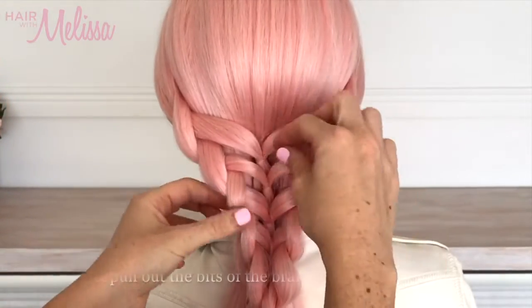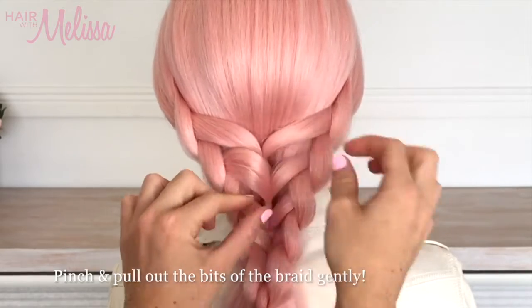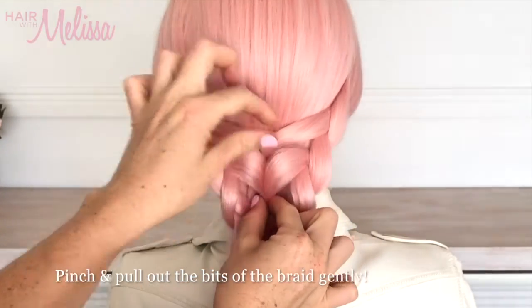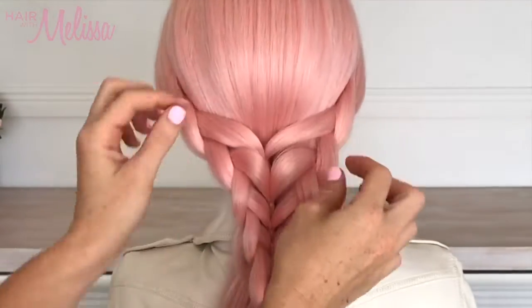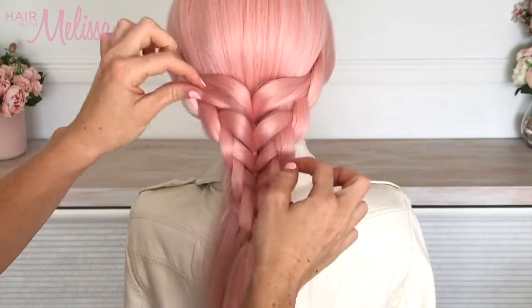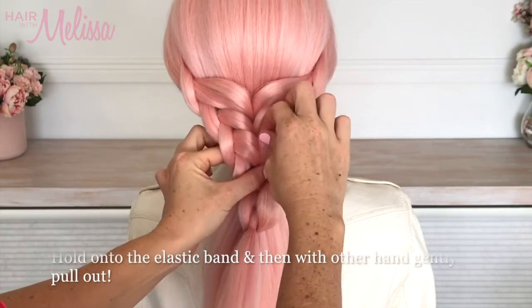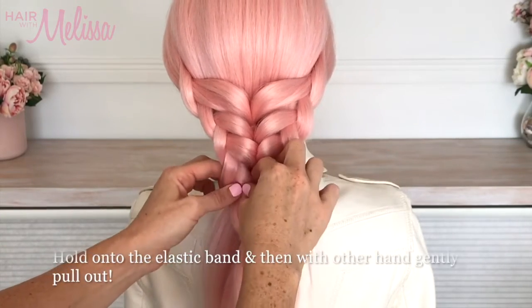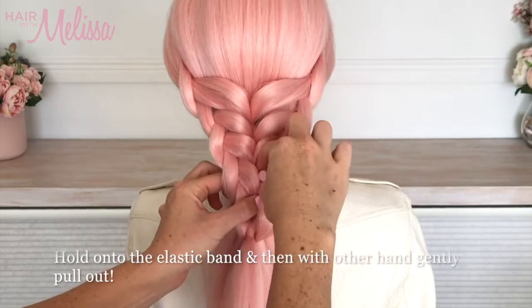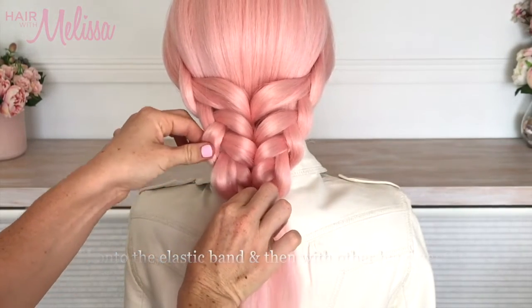Now we're going to pinch and pull out pieces of the braid to create that beautiful big boho braided look. Hold where the elastic band is and pinch and pull gently with your fingers to create that fuller braided look — that gives you a really nice big pieced-out look.